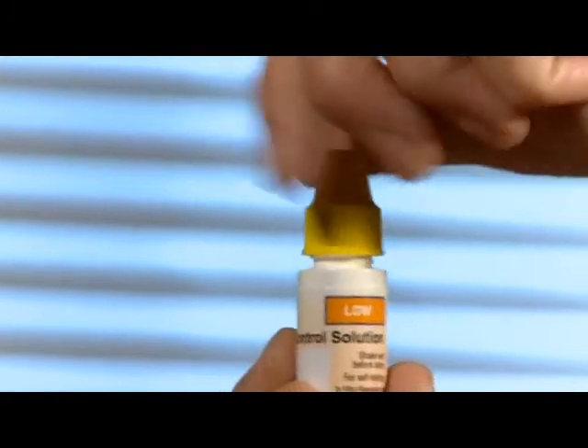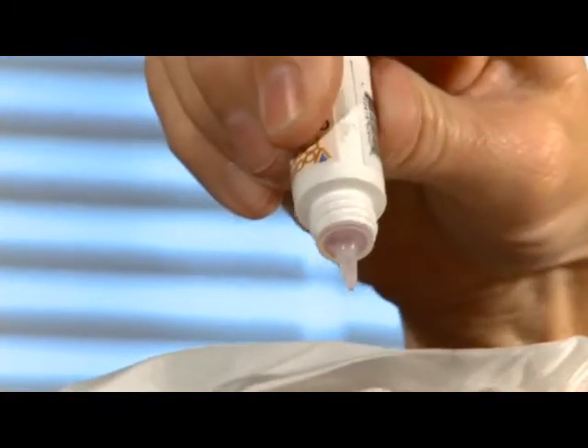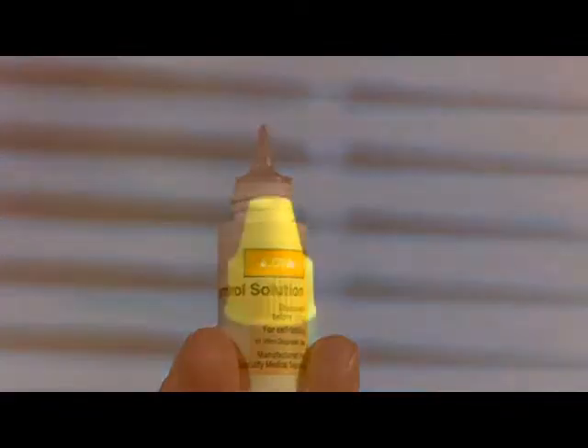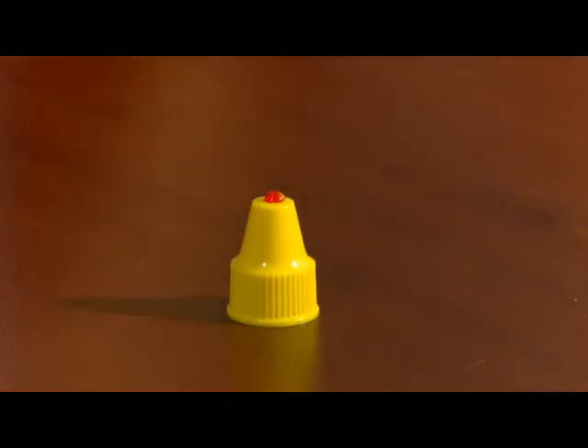Slightly mix up the solution by inverting it several times. Remove the top. Discard the first drop into a tissue and wipe the tip of the bottle off. Next, squeeze a drop of the control solution onto a clean, dry surface, such as the top of the control solution cap.